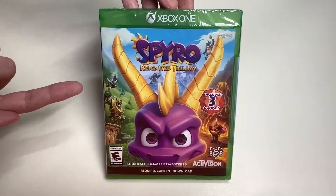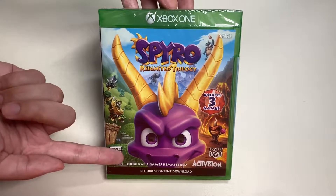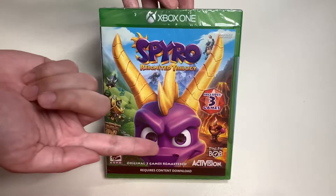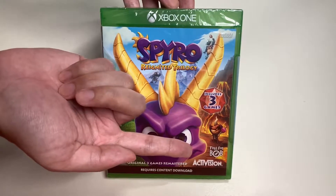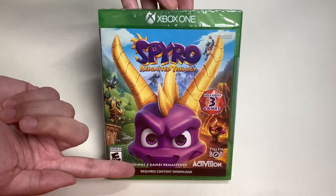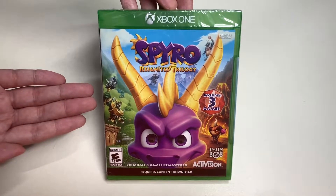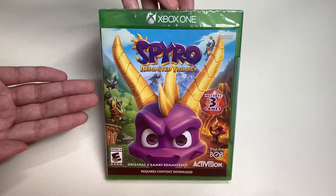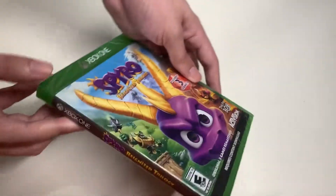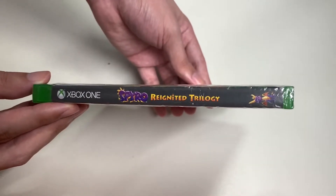On the upper right-hand corner, this is Xbox One X Enhanced. This game is rated E for Everyone 10+. It features the original three games remastered - more like a remake - developed by Activision. This requires additional content downloads, so what's on the disc is the first game and you have to download the other two games through the internet. Now let's take a look at the spine of Spyro Reignited Trilogy.